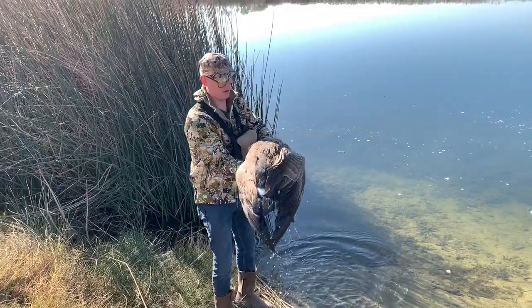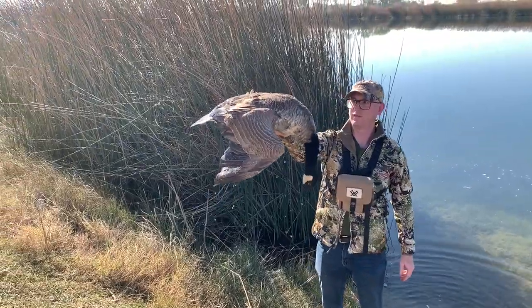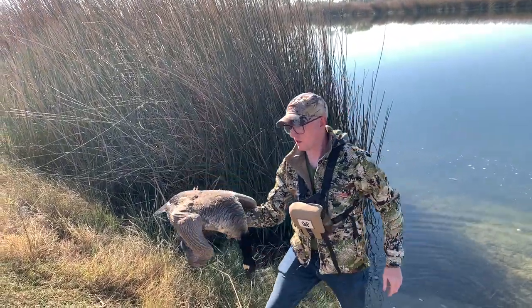Hey, how's it going everybody? Jesse with Crash Outdoors and today we're going to cook the goose that we shot a couple videos ago with my buddy Rob. So let's jump right on into it. But before we do that, I've noticed that a lot of you guys aren't subscribed yet. So if you like what you see, go ahead and subscribe, like this video, and comment to your heart's desire.